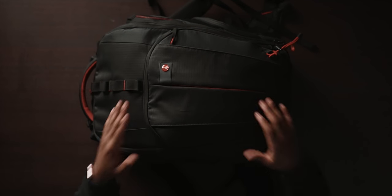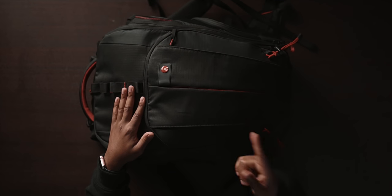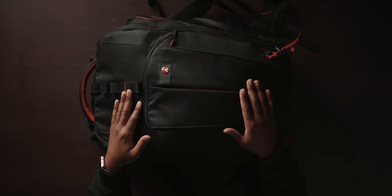This right here is the Manfrotto Pro Cinematic Balance Bag. This thing is freaking massive — it's a really huge backpack, but it packs a lot of stuff in it. That's the benefit of it. I'm just gonna run you guys through the backpack and show you guys what it can do and why I decided to pick this thing up.